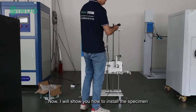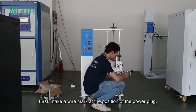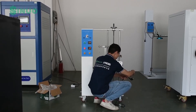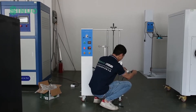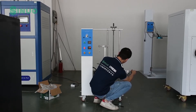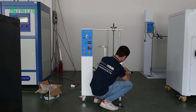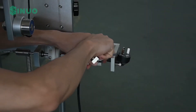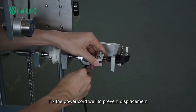Now I will show you how to install the specimen. First, make a wire mark at the position of the power plug and check the result after the test is completed. Fix the power cord well to prevent displacement.